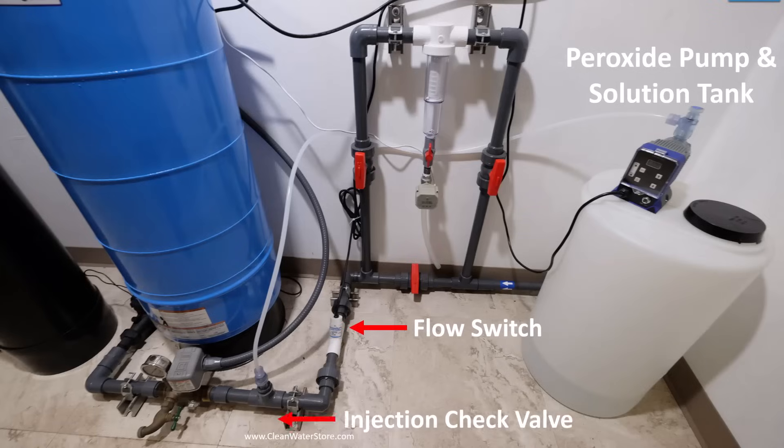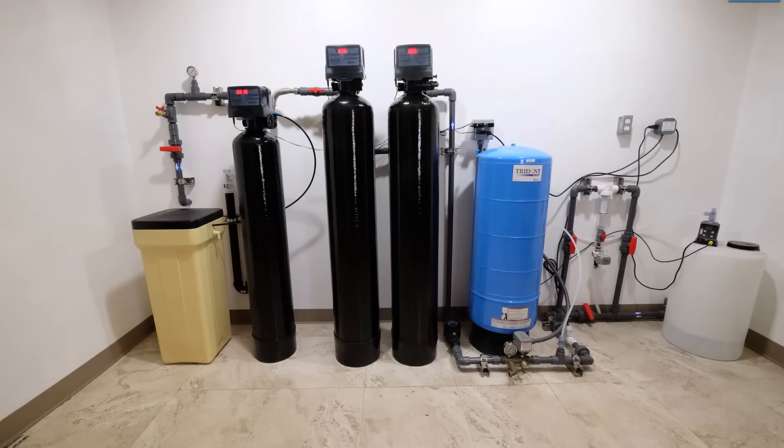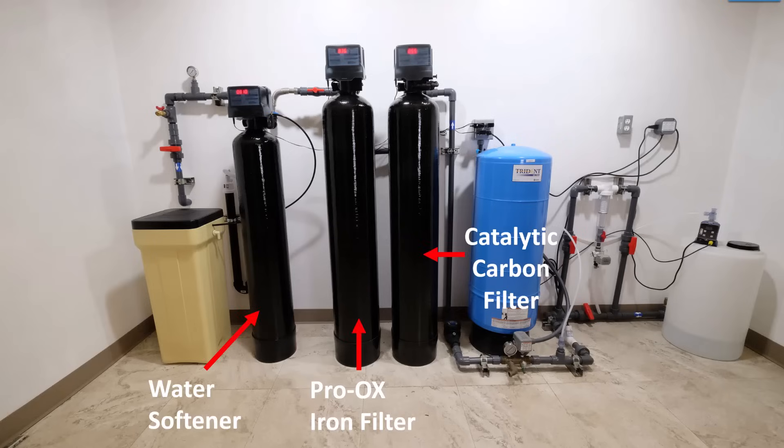Here's a typical system set up to inject peroxide before the pressure tank. In this case, the peroxide pump is turned on and off by an optional flow switch. In some cases, if the water has a lot of iron or it's very hard water, folks will have a pro-oxid iron filter and a water softener after the catalytic carbon filter.